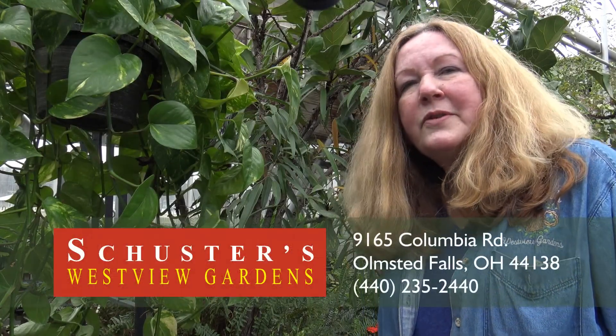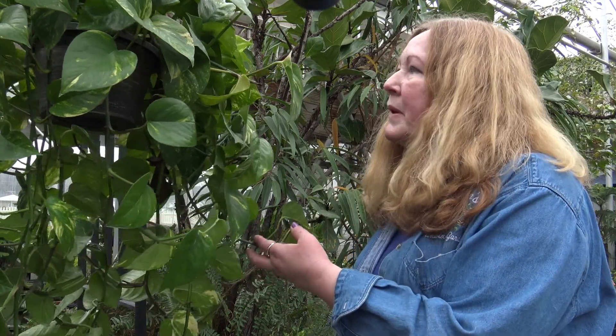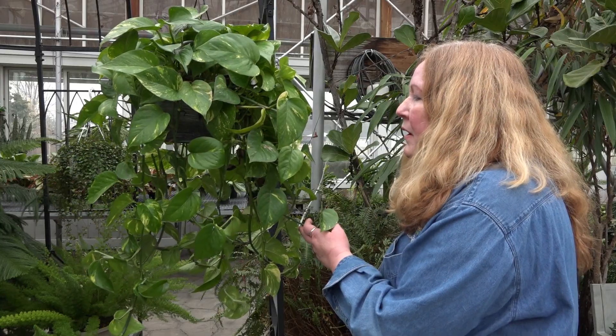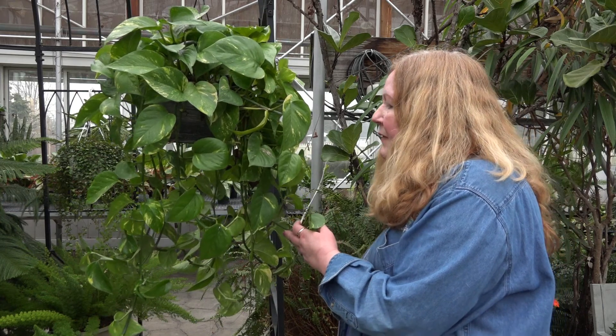Hi, I'm Mary Ellen Schuster from Schuster's Westview Gardens and today we're going to show you how to cut back your houseplants. This is a pothos, it's a very popular plant. Every plant collector has one of these in their collection and they know that it grows very fast and it's very tolerant of all lights, and sometimes it just needs to have a haircut.